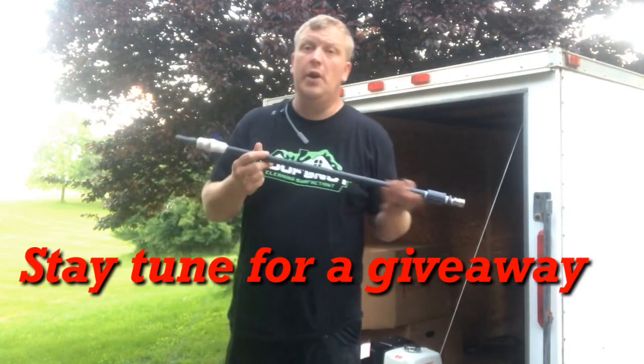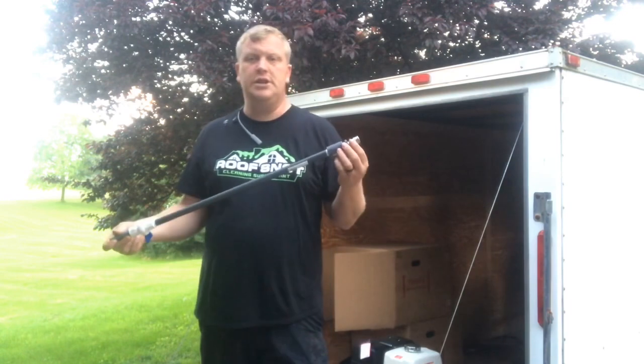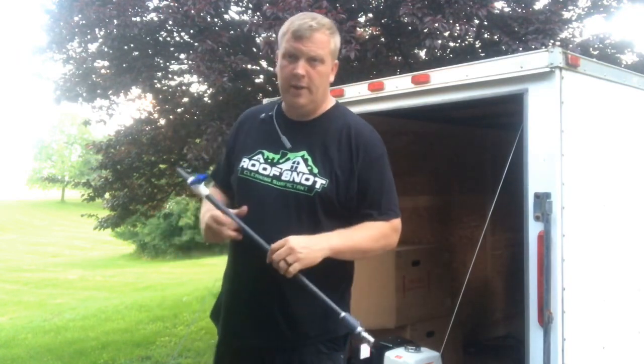Hey, do you want to know how to make a roof gun to apply soap? How to make an awesome gun that works and does not cost a fortune? Stay tuned to this video. I'm Jason with PressureWashHelp.com, here to help you grow your business, be successful, and change your life as a pressure washer, roof cleaner, or window cleaner.